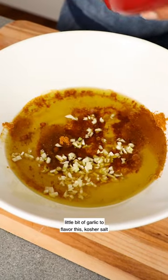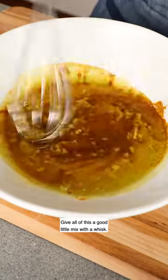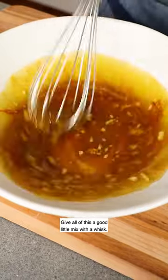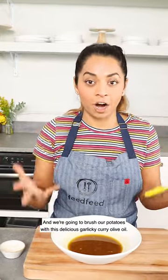Add some olive oil, a little bit of garlic to flavor this, kosher salt, give all of this a good little mix with a whisk, and we're going to brush our potatoes with this delicious garlicky curry olive oil.